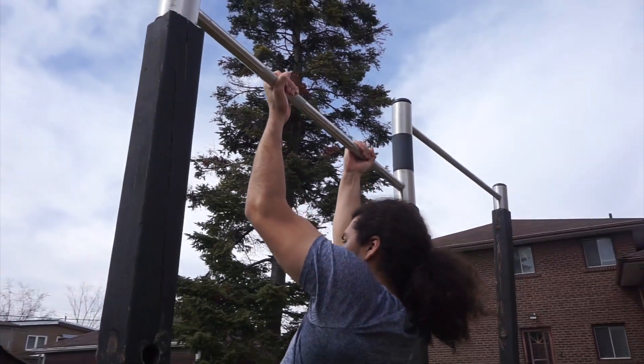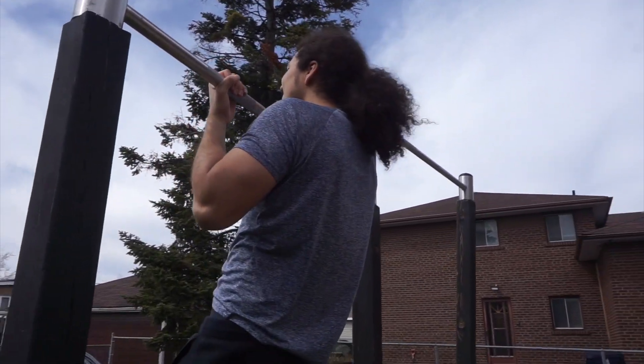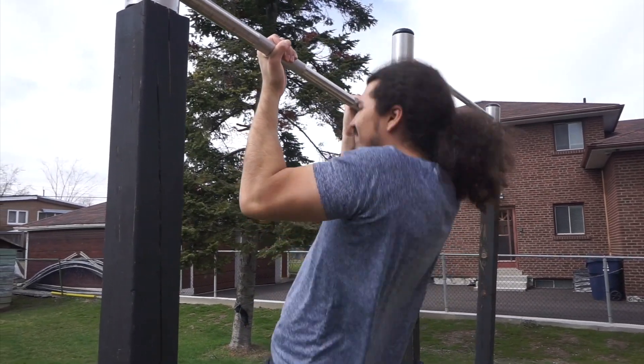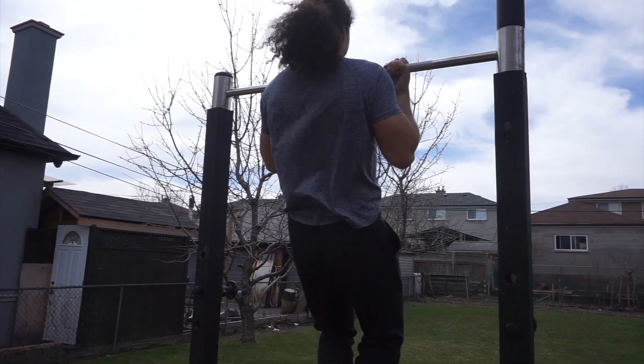Once we're at a dead hang, we're going to begin by pulling ourselves up, beginning by pulling your shoulder blades back and down. As you lift yourself up, focus on pulling with your back muscles and arm muscles rather than solely relying on your biceps. When you reach the top of the movement, your chin should pass the bar.